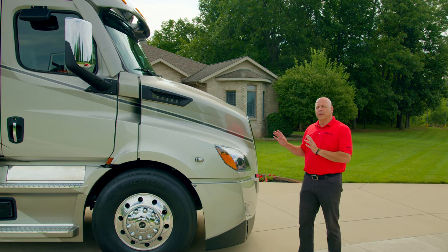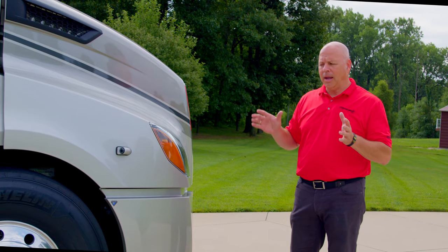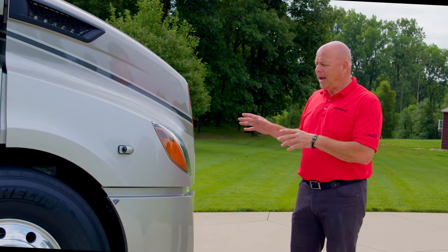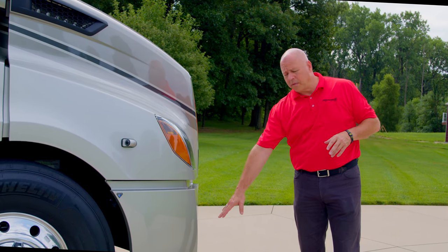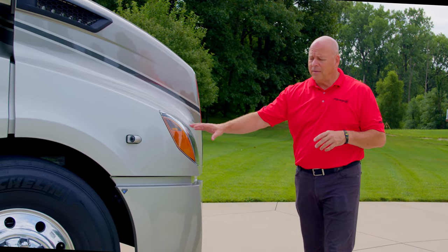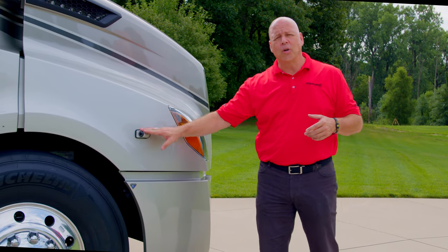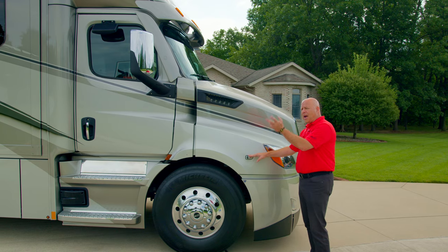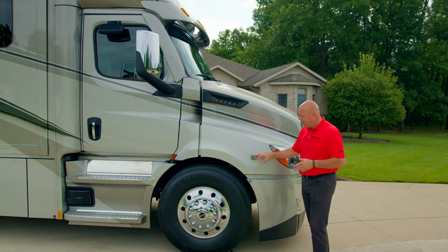Renegade is all about safety, and this chassis plays a big part in that. Part of that is the high-intensity headlamps here. Your fog lamp also gives you peace of mind in inclement weather. Your side turn signal camera on this side — and also on the driver's side — works in conjunction with the rear backup camera as well. Added safety.